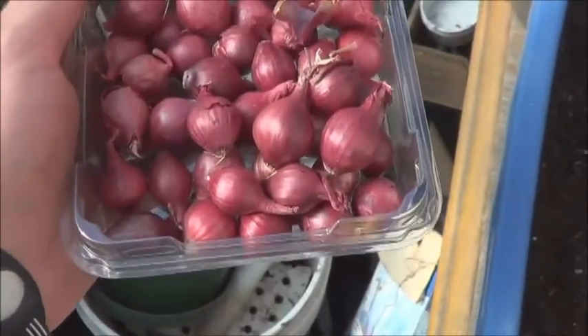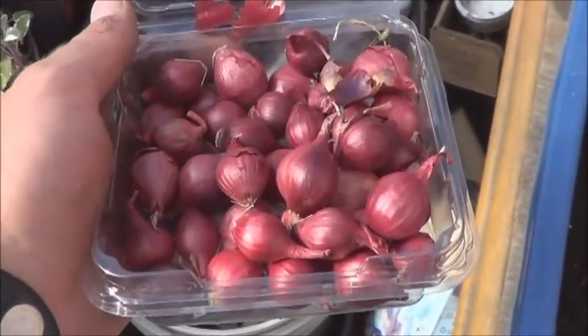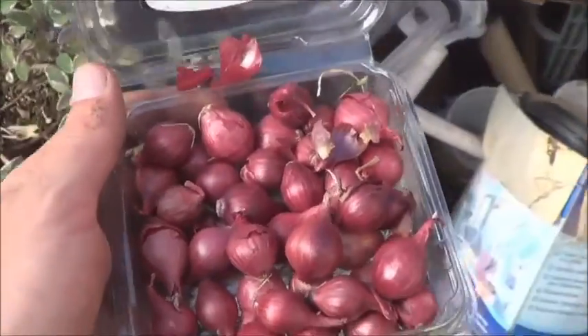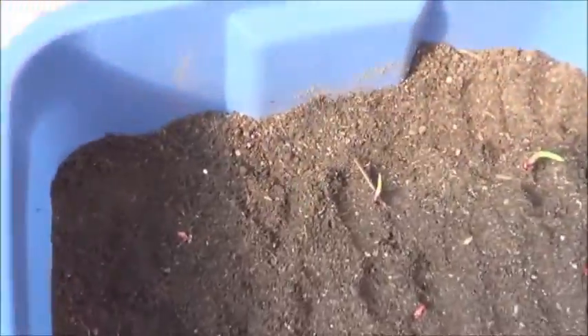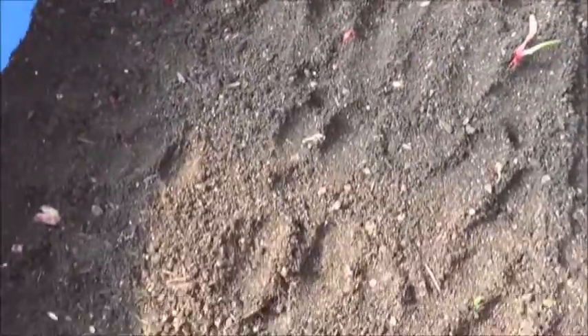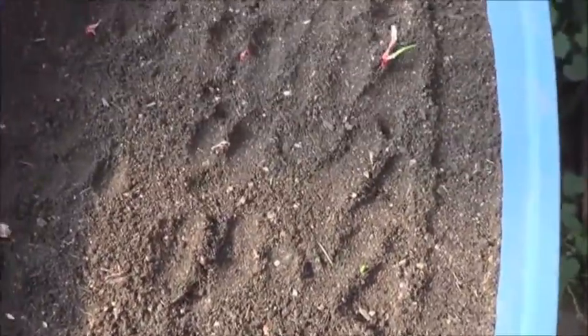Well, that really didn't take up too many of those pearl onions. I wonder if I've got another tote somewhere. So I don't know how well you can see them, but just got them spaced out — three rows of five. And with any luck, they'll survive in the greenhouse this winter.